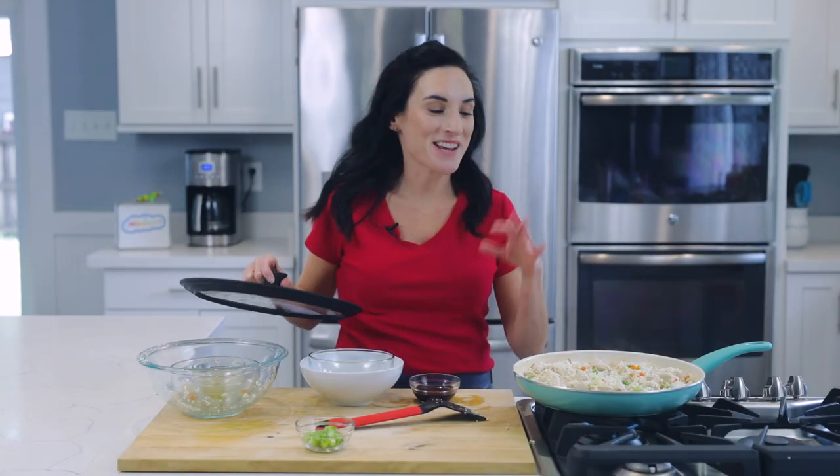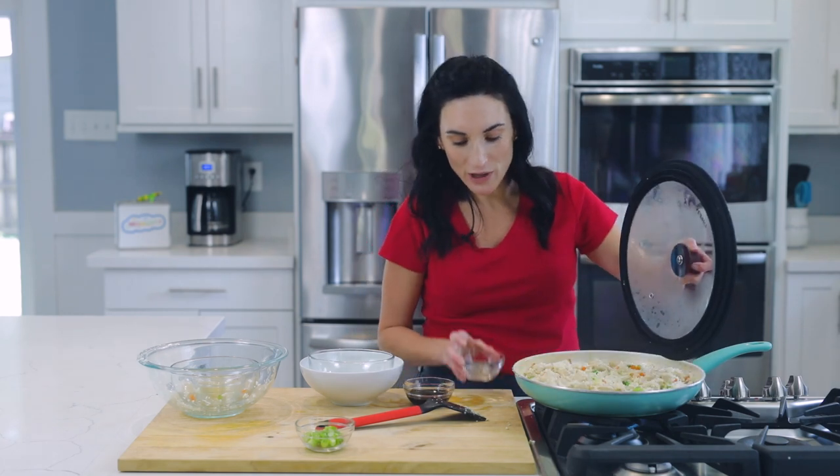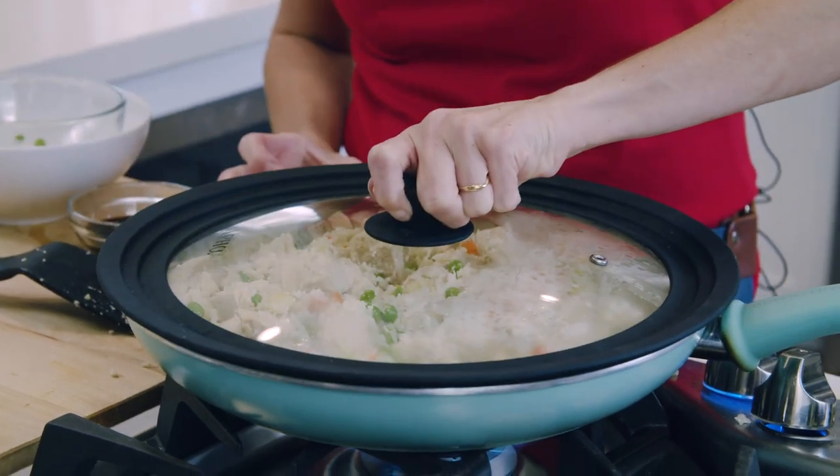Something I like to do is put on a lid so the heat and the steam from the veggies can cook things down quicker and it softens up the cauliflower. If you don't see the steam building up, you can also add a little bit of water to the middle of the pan and then put on the lid.